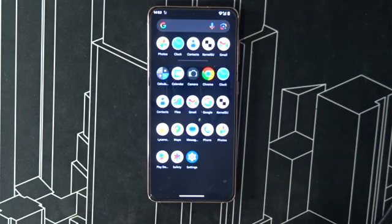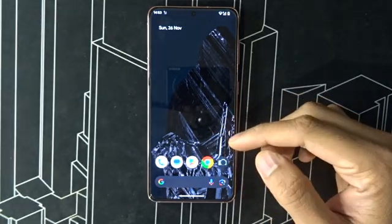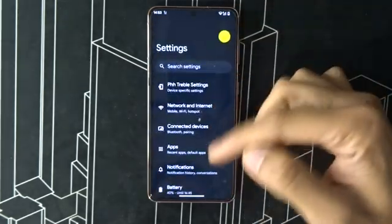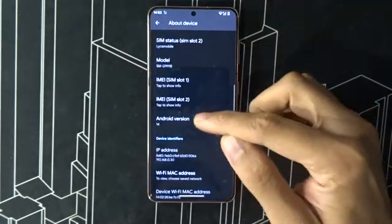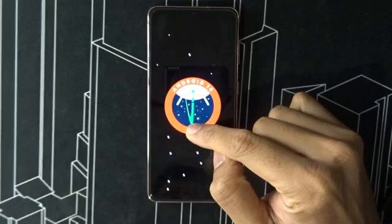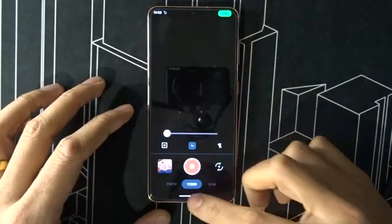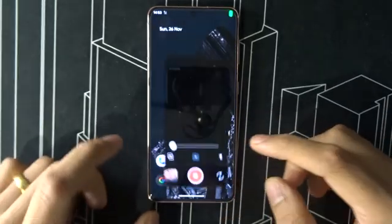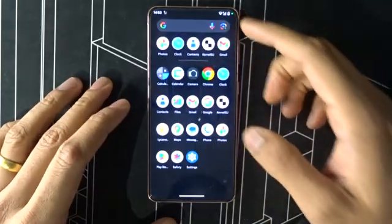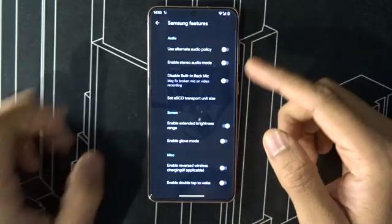The links are down below for the ROM, the GSI, and the kernel. For the kernel, you need to subscribe to the developer — I'll give you the link. This is a basic Android 14 ROM running on my phone, built just two days ago. All the cameras are fine; I'll use part tweaks to enable them.